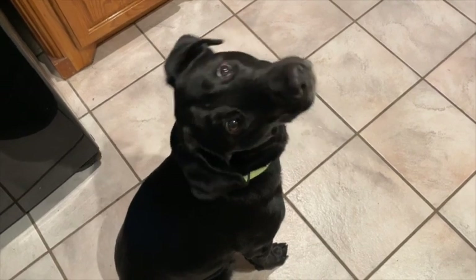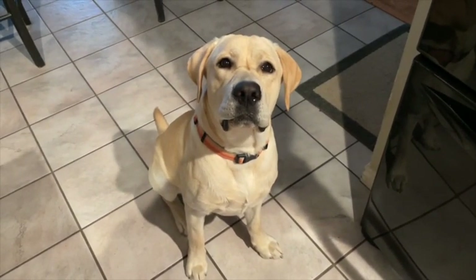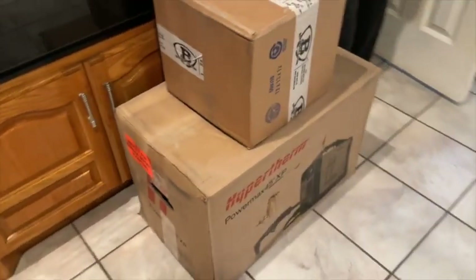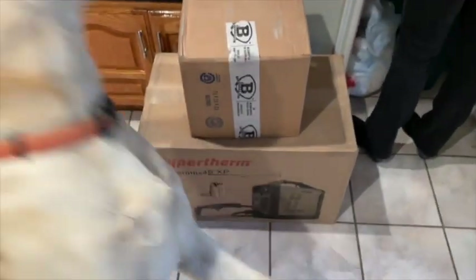Daisy, what came today? Do we need to do an unboxing video? What do you think, Blaze? Should we do an unboxing video? Let's see what came today. Oh yeah, Hypertherm 45 with a machine torch.